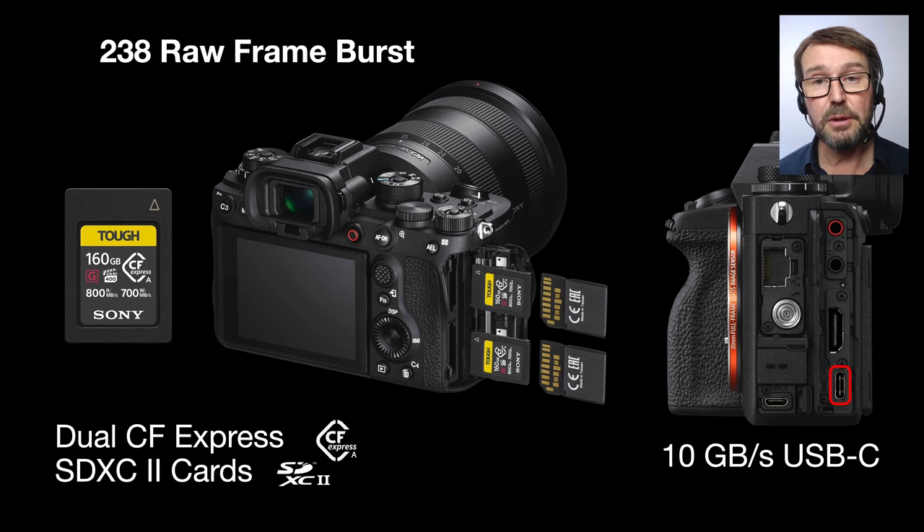Moving on to people who may be worried about 50 megapixel files slowing their workflow down — it shouldn't, if you just dot your i's and cross your t's on this one. Yes, the camera will support your existing SDXC2 cards with 300 megabytes per second read/write times, but we've now got CF Express cards which are nearly triple the speed. So we're looking at double the resolution but triple the speed — that buffer is going to empty in just a few seconds. You can actually change menu items while the camera is still writing. I would recommend one of those CF Express cards, even though they're a little bit on the pricey side.